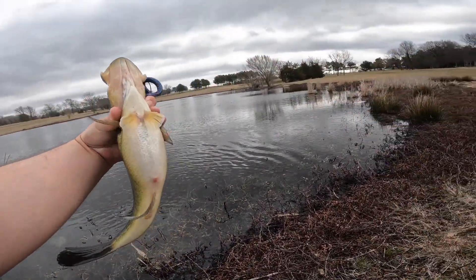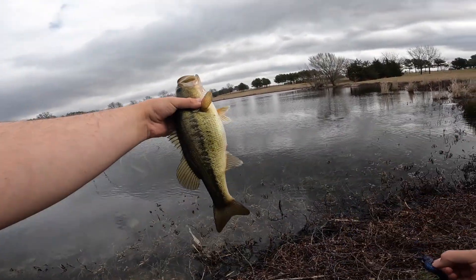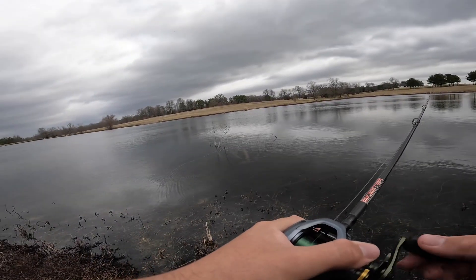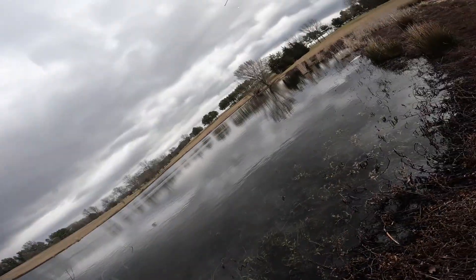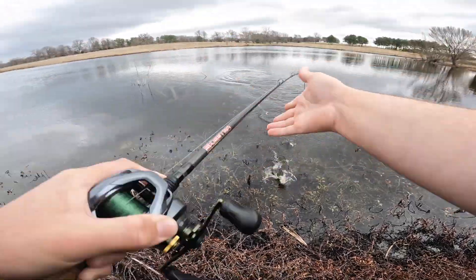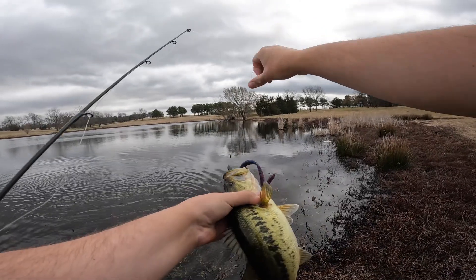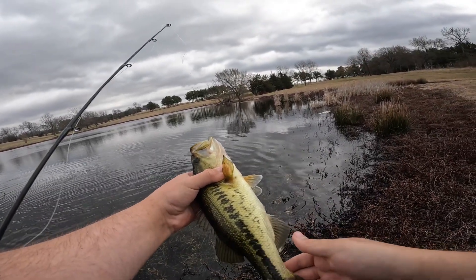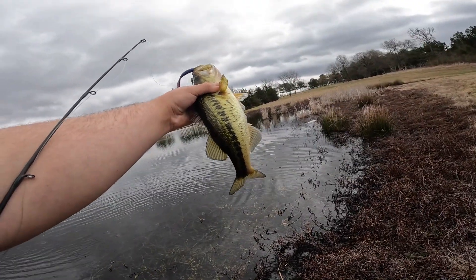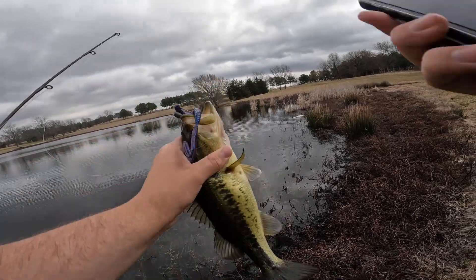Look at this thing — you want to talk about eating, this thing's been eaten. Man, these fish like this thing. Number four, we'll take him. As soon as I was talking about switching back to the watermelon red, one came up and just inhaled it — another solid fish. Look at the colors on this thing. What a beautiful fish. I love it when they have that super dark lateral line on them and those specks down the side. What a pretty fish.